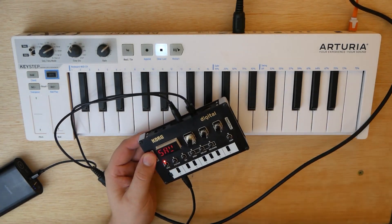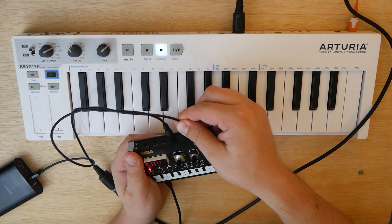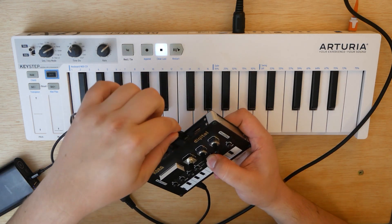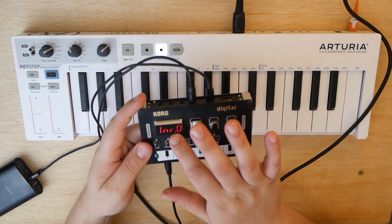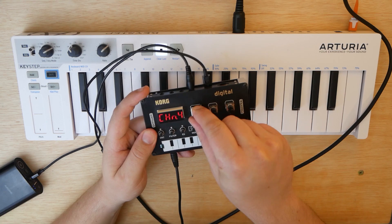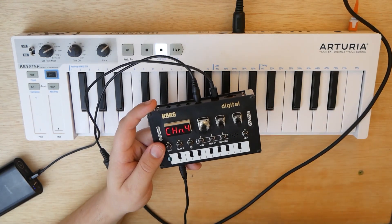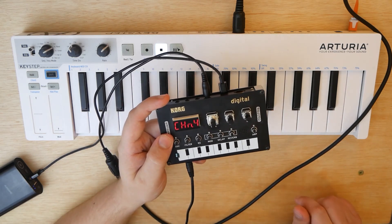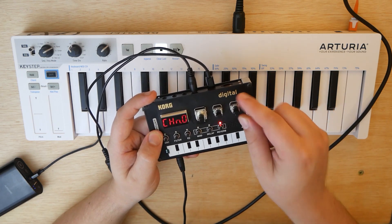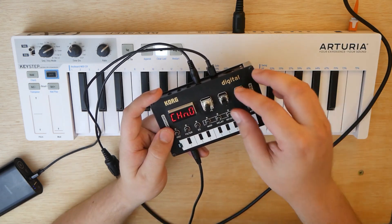Which means the NTS-1 also needs to be set to channel 1. To change the MIDI channel on this, first step is to unplug the power cable — completely turn off the NTS-1. Next, hold the Reverb button down, and while you're holding it down, go ahead and power on the NTS-1 by plugging it back in. You'll see we're on this kind of secret menu. Now we're going to use the first knob, the Type knob, to scroll all the way to where it says CHN — CHN for channel. You'll see it has the number 4 there. Now, you might think that means it's on channel 4, but it does not. The NTS-1 has different labels for its MIDI channels.